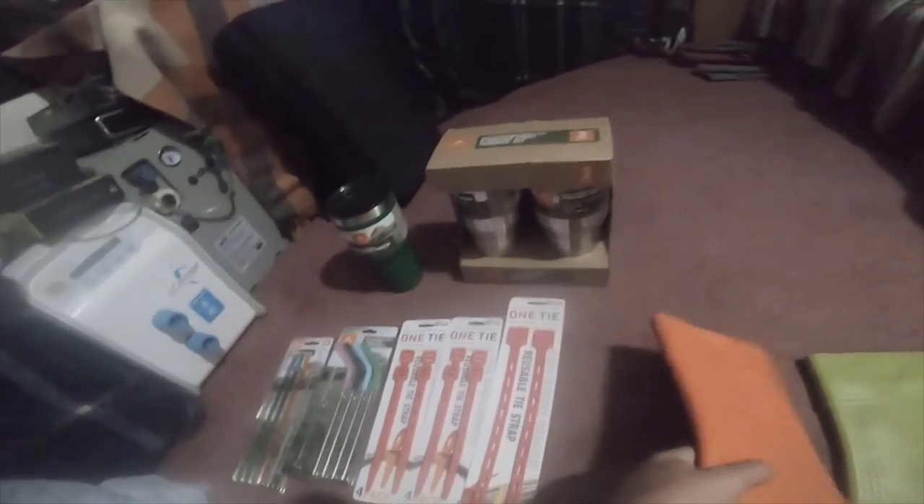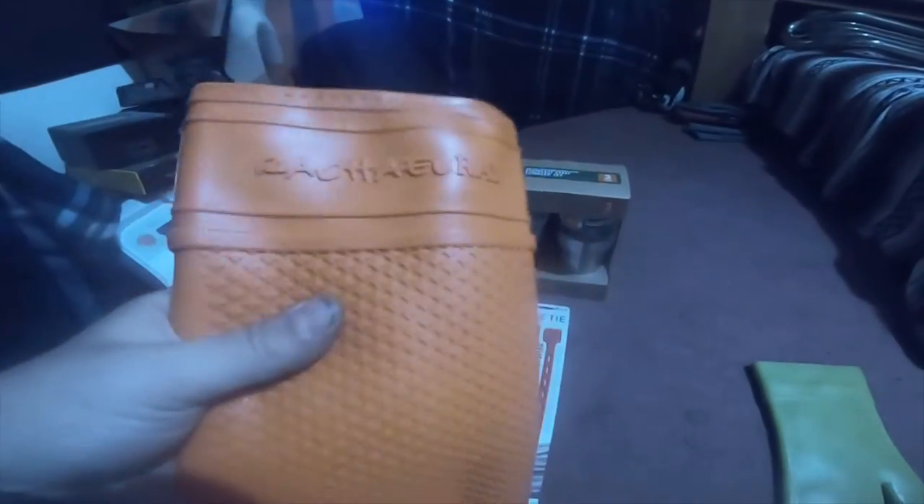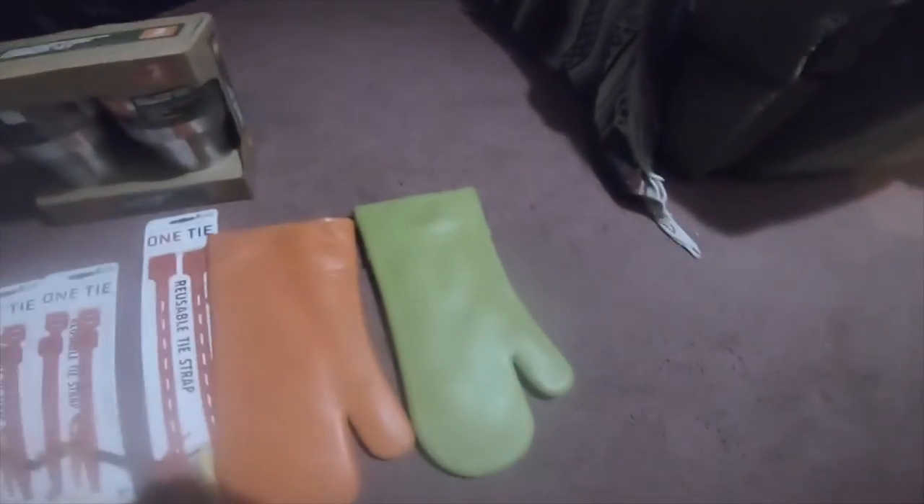These were $3.98 also. My wife thought it would be useful, so we grabbed these Rachel Ray silicone 500-degree gloves — you can use them for glassware and stuff. Got an orange one because I like orange, and got a green one because I thought the green was pretty cool.